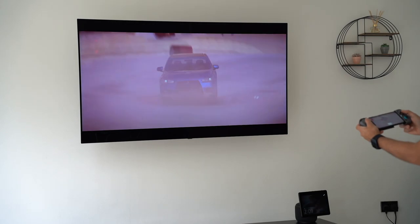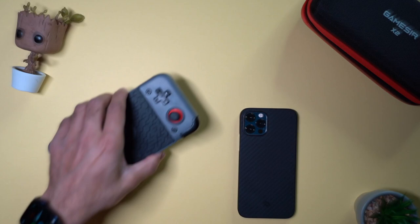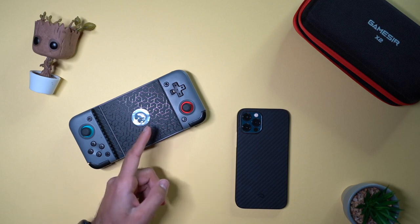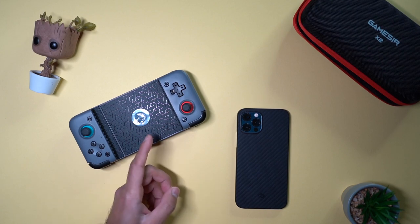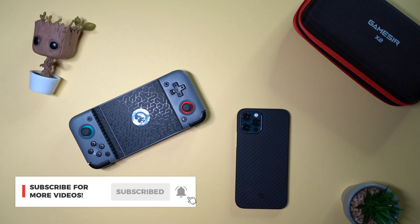I'm going to be using this on my TV more often than not — that is a real benefit of the X2 Bluetooth. Check out GameSir — they provide top class gaming peripherals including gamepads, mice, keyboards and a whole load of other accessories. This comes in at just under $60, which I feel is a bargain for what it can do. The link is in the description. If you have any questions about this controller, drop a comment below. If you like this review and cool tech reviews in general, I have new videos every week — make sure to subscribe, and I'll catch you next time.